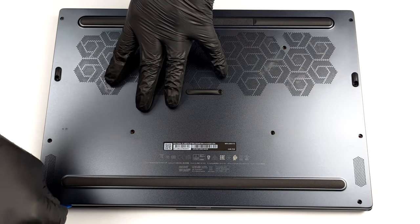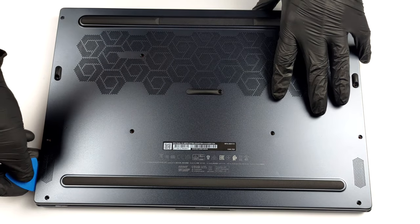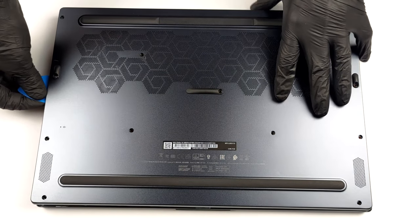The first step here is to remove the bottom panel. To do that, undo all 13 Phillips-head screws, and pry it starting from the front two corners.